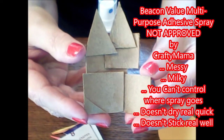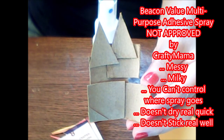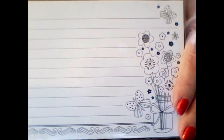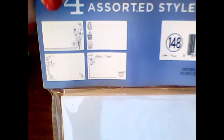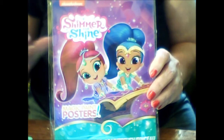It is not approved by Crafty Mama for all those reasons, but if you want to try it yourself, go on. I also saw these bright and bold assorted cards with little graphics on them. They're four by six lined cards on the front, blank on the back. They come in four different styles: a flower one, some cupcakes, little birdies and flowers, and a teapot and a cup. You can use those for many things — ephemera, journals, and more.